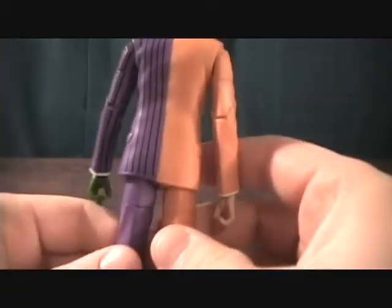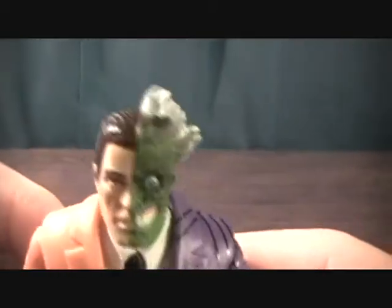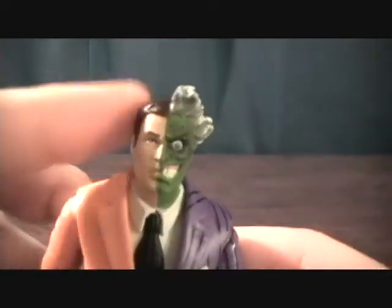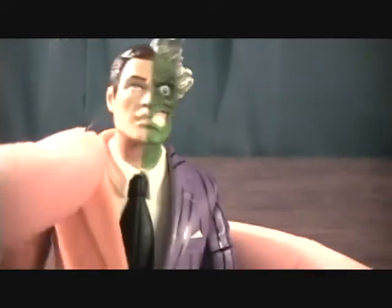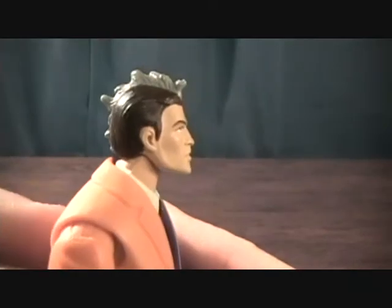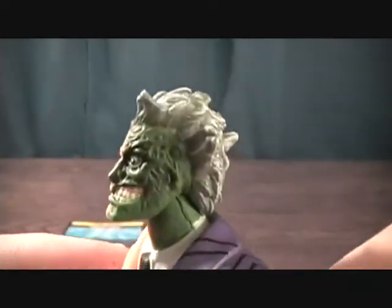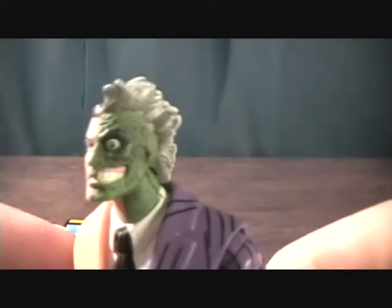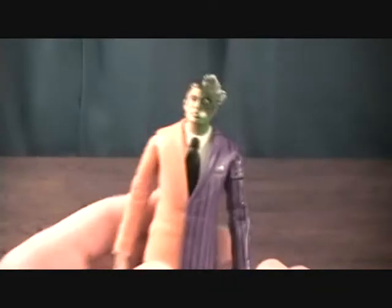It's a very cool figure, just to give you an overview of him. Very nice detail — they did a really great job on this figure. From the Harvey Dent side, it just looks really good. And you get the Two-Face side with a lot of good detail on there. His hair looks pretty cool.